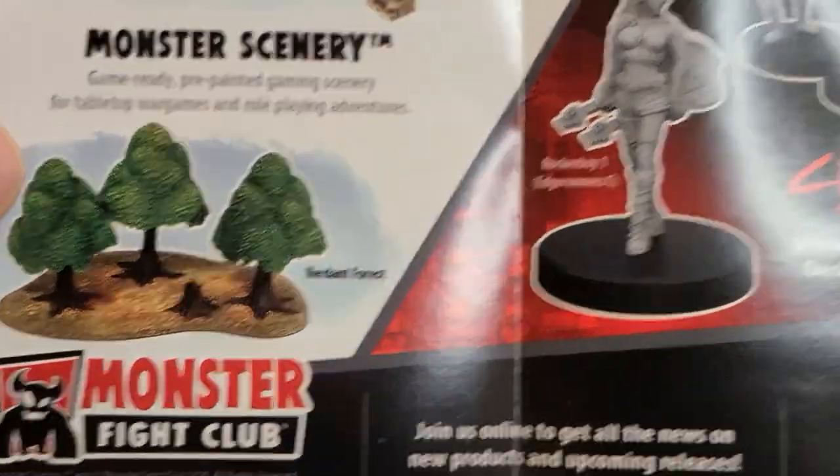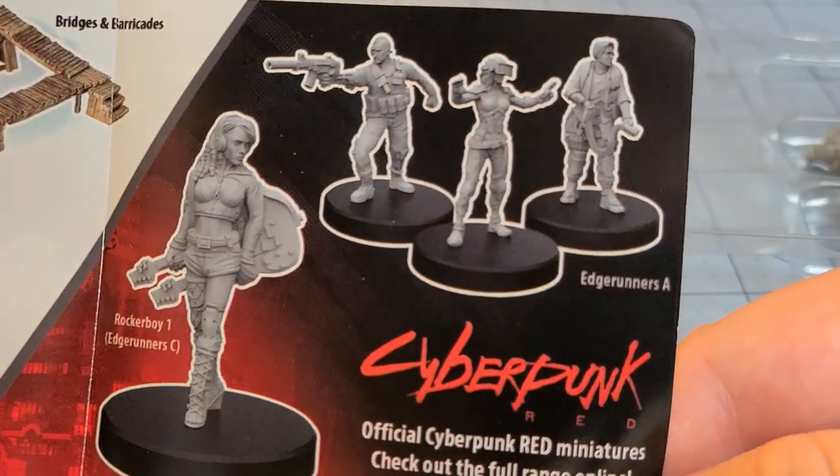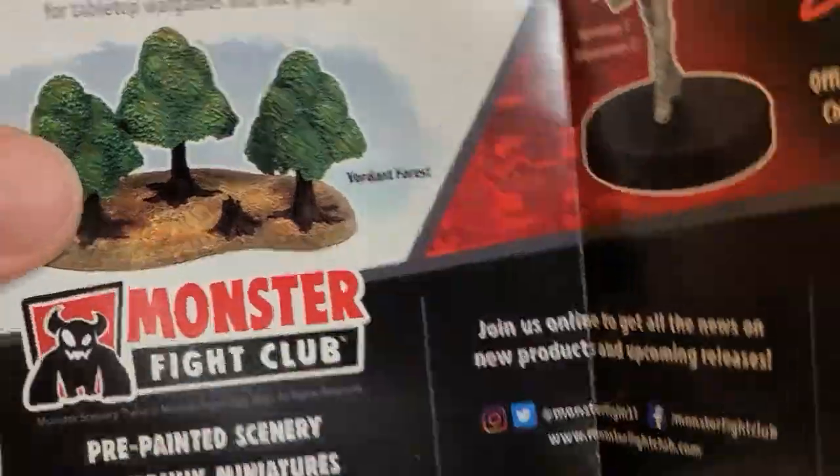A little ad for some of Monster Fight Club's other releases. I have been tempted by the trees, I gotta say.